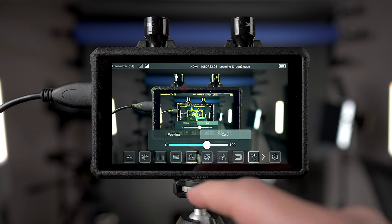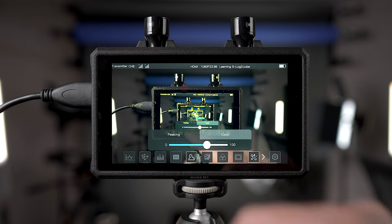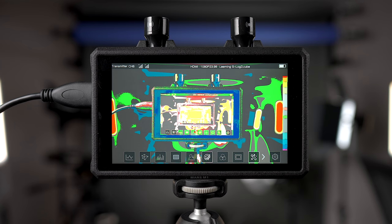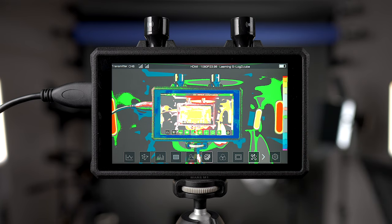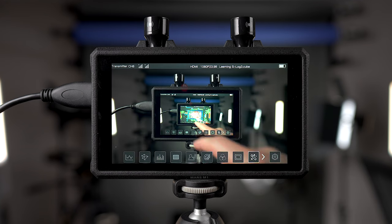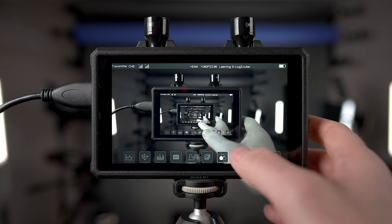Now that may not be a problem for you, and I'll explain that in a second. This is the peaking function, so you can see what's in focus. This is why the zebra thing might not be a problem for many people: a lot of professionals and people in general like to use the false color. There's a false color scale on the side, and then you know your exposure for all the different areas of your scene. So a lot of people will want to use that, and the zebra thing won't be an issue for them.